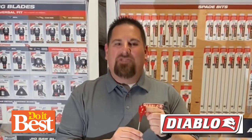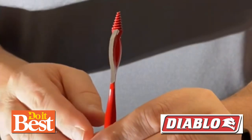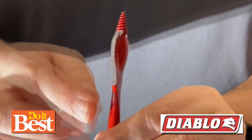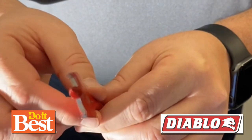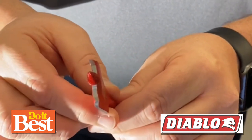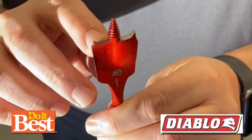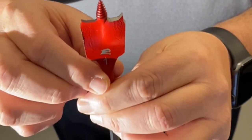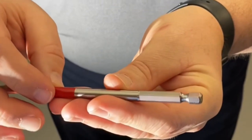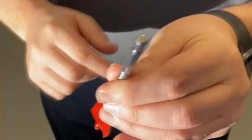Diablo Speed Demon Spade Bits for up to 10 times faster holes. We've created an optimized curve paddle design. This allows it to slice throughout rotation, removes chip buildup, and delivers more holes per charge. We also provided a Speed Tip — a self-feed threaded tip that effortlessly pulls the bit through clean wood for faster holes. It also has angled spur cutting edges that score the wood for cleaner holes and reduced blowout. They're rated Impact Strong with a hex shank for ultimate strength and durability in both impact and drill drivers.